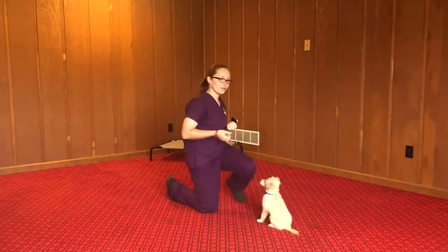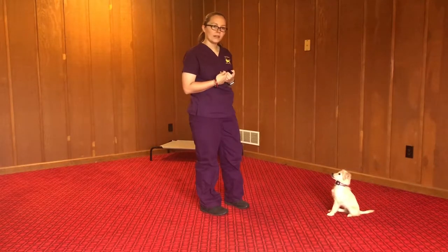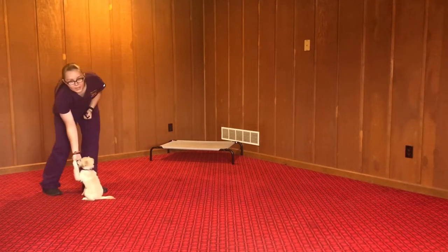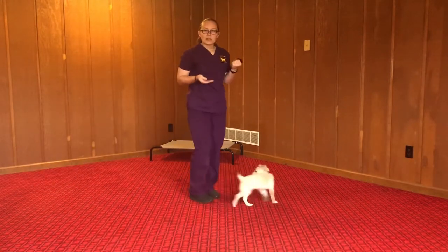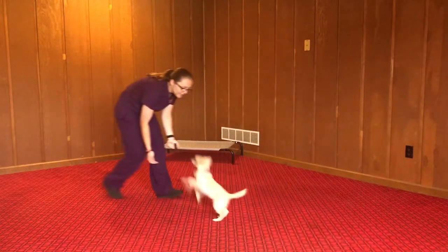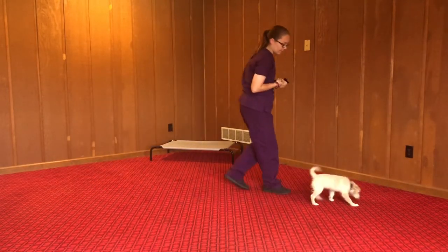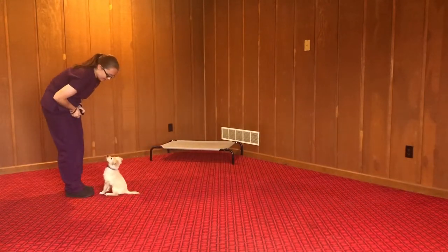Now for recall, it's really simple. You just back away from her and call her — Penny, come. I do expect her to sit when she gets to me. If for some reason she's being a little reluctant, you might have to get really peppy and excited. Sometimes she gets a little excited. Penny, come. That was a good one.